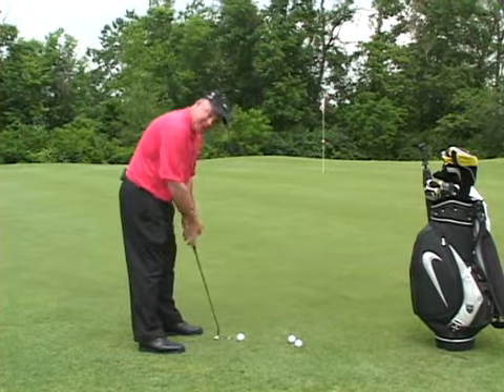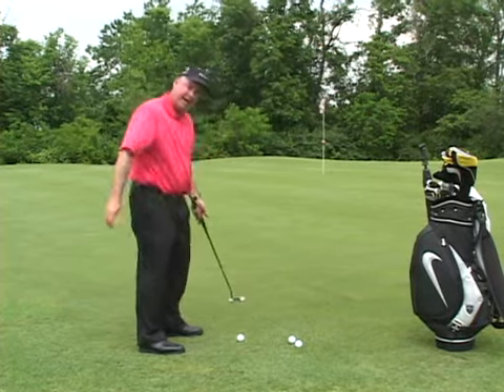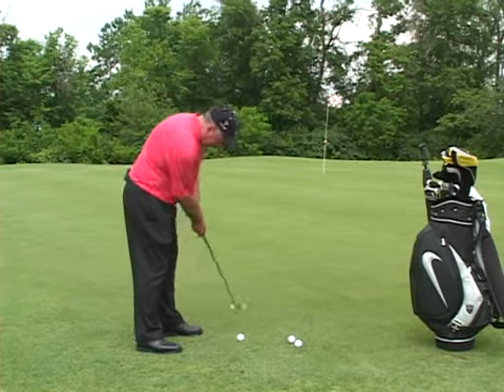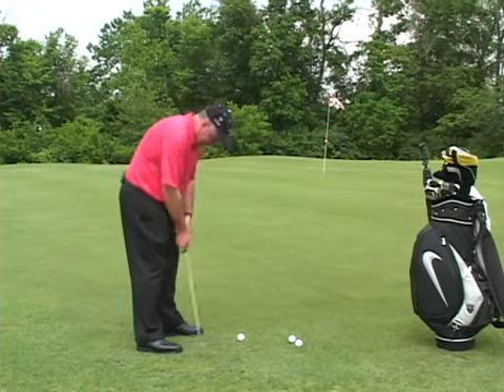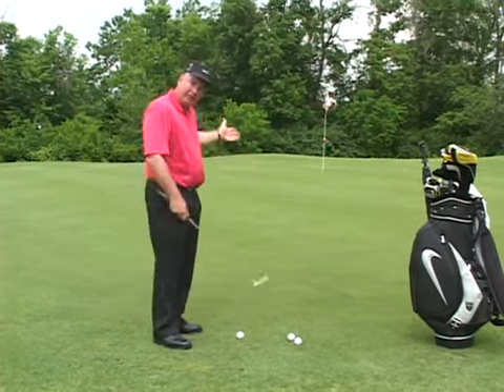As you take the putter back, the putter is going to naturally work inside a little bit more, and also inside after you hit it. You don't necessarily want to try and take it straight back and through. You want to have the natural arc of the putter. You can see the putter move slightly inside to inside, kind of like a swinging door. That's going to allow you to release the putter head through.